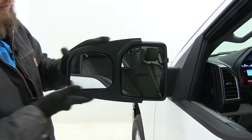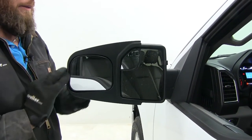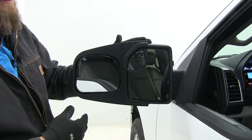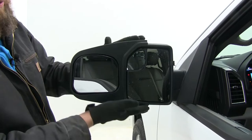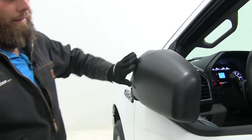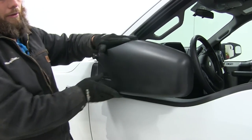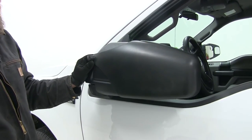The mirror itself has a nice durable ABS plastic housing which is rust resistant, so we don't have to worry about any corrosion. That custom fit is really going to continue the aerodynamics of our mirror and reduce any vibration or wind noise that we might experience as we head down the road.